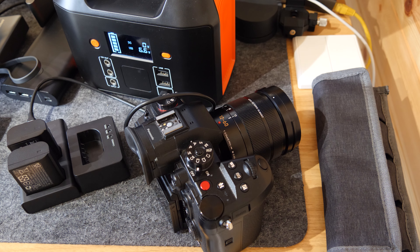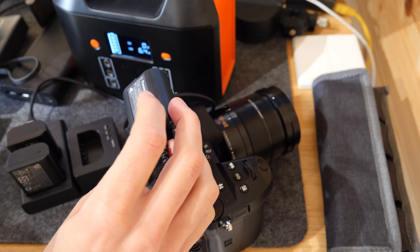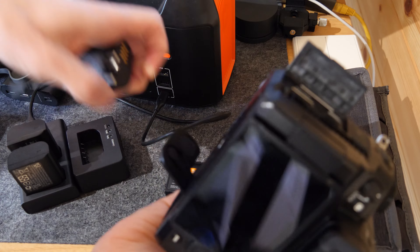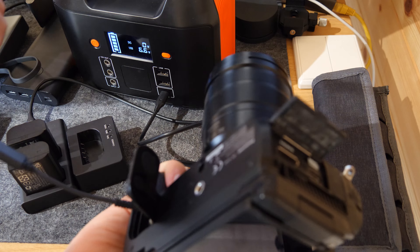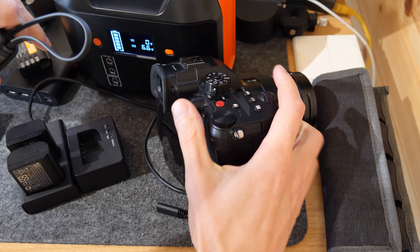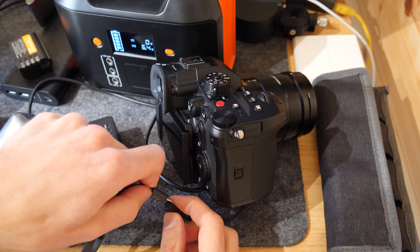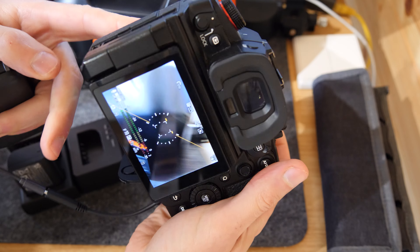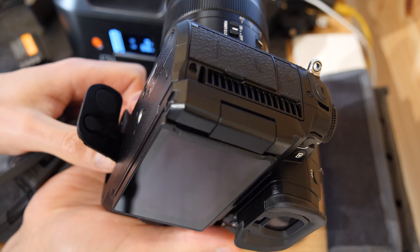Another good redundancy option is the DCC18 dummy battery. If you're completely out of battery but you've got a little power left in a power bank, this can be really useful — you just plug the power bank straight into it. I've got a full video about this dummy battery which I'll link in the corner. In a pinch, if you haven't got a charged battery, you can get your camera back on and working, and it can get you out of a difficult situation.